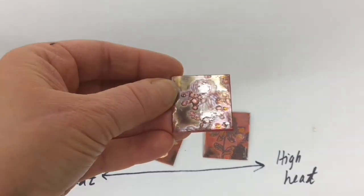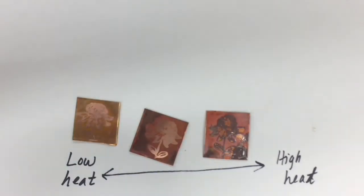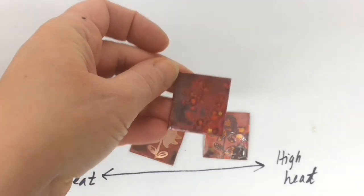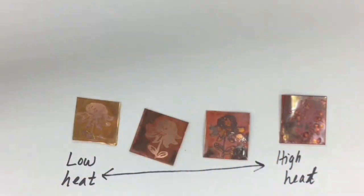This technique is pretty experimental. If you get something you like once, sometimes it's hard to get the exact same result another time. You really have to experiment with your stamps, your patterns, and the amount of heat you use. Play around with copper and brass too. This is a great technique to get a pattern and color on your metal.